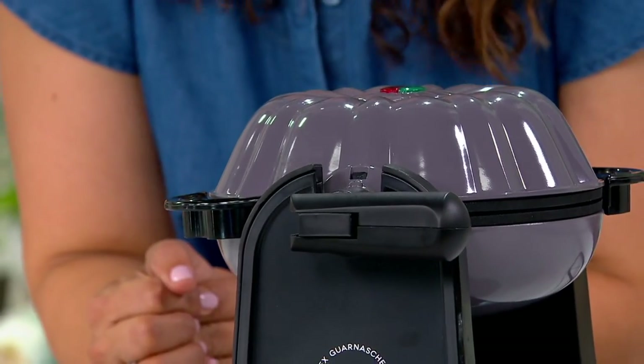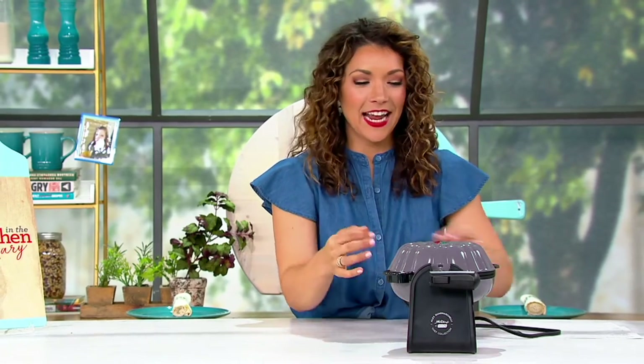It's $44.98 to get this home. The item number is K51473. Chef Alex is joining us today. We're going to reconnect with Alex here in just a second, but if you're ordering, it's K51473.